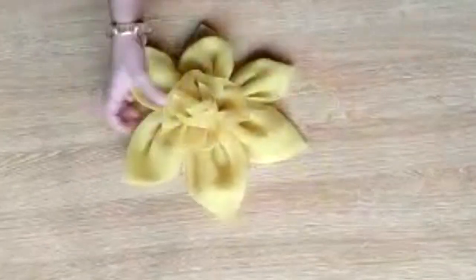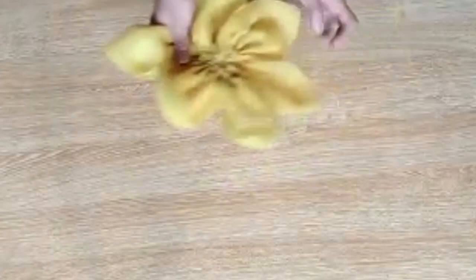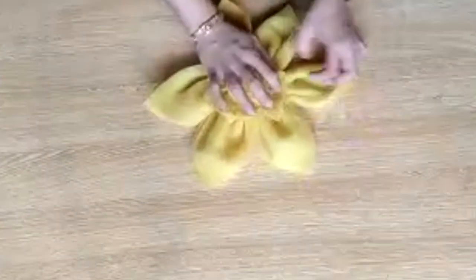Friends, this is ready. Now I have to add a little finishing touch — this is an optional step. You can skip this step because it is a bit dangerous: you can also burn your flower accidentally.